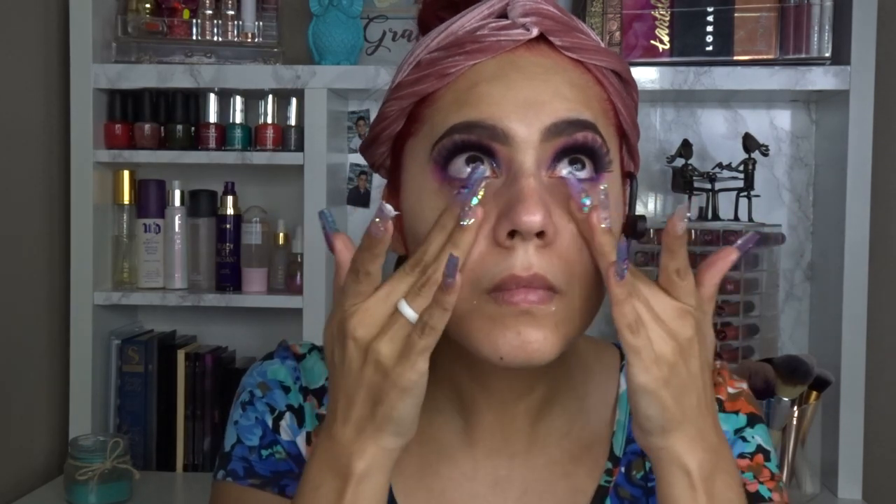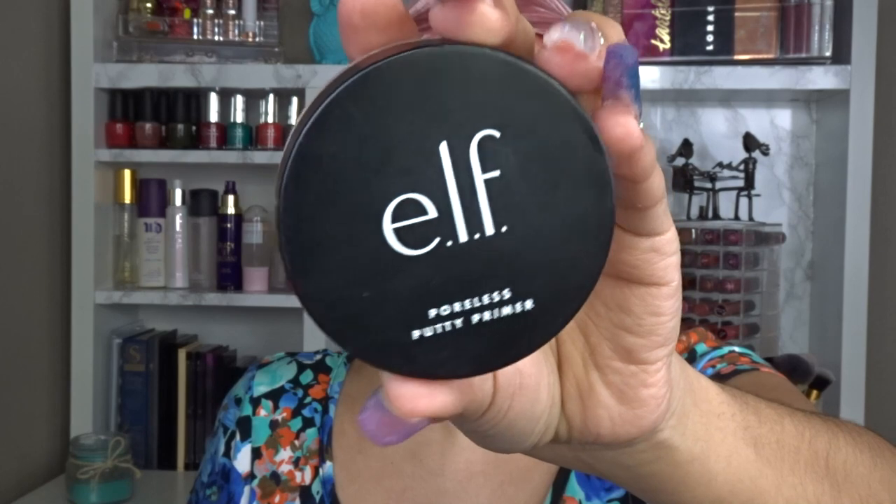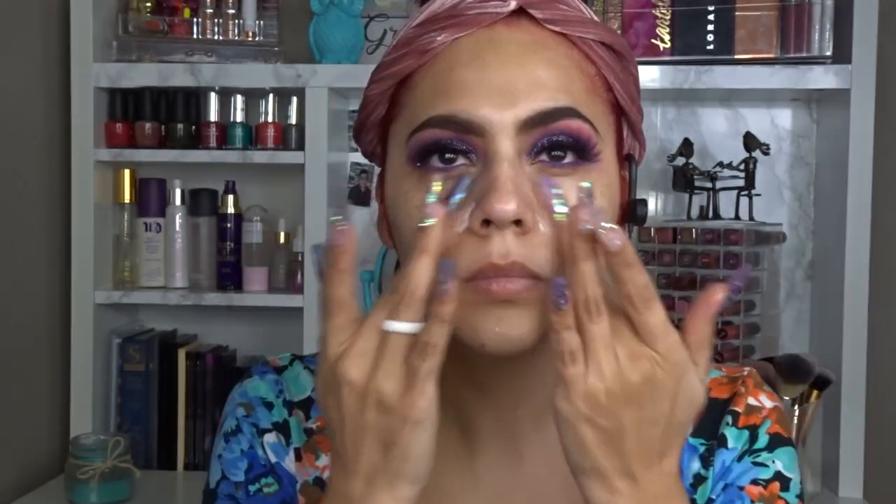Then I go in with my Glassy In Touch Soul primer — I love this stuff, I even use it when I'm not wearing makeup. It's so hydrating and not oily at all. After that I use the ELF Putty primer, which fills in your pores so nicely and is very hydrating. It doesn't dry out your skin, which is important since I have dry, sensitive skin.